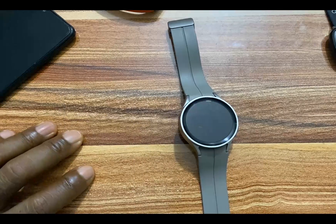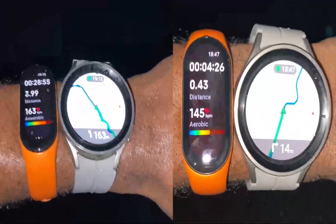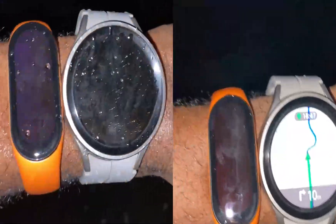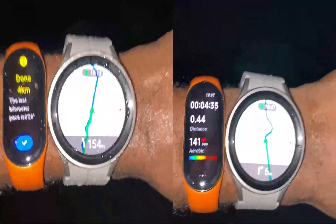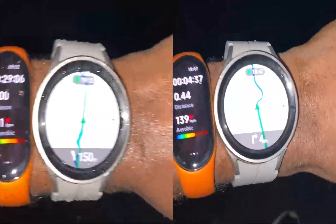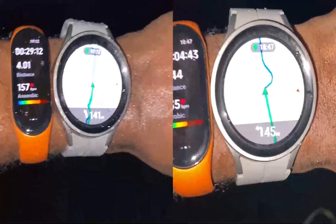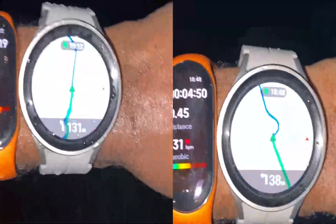A great feature of the Galaxy Watch 5 Pro is that it allows you to import your favorite routes to the watch. You can import your favorite routes as a GPS file to the Galaxy Watch 5 Pro. When you import these routes, you will be able to get turn-by-turn voice navigational guidance as you explore that particular route. Tap on the card that appears on screen to learn how to import routes to the Galaxy Watch 5 Pro.